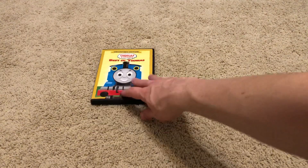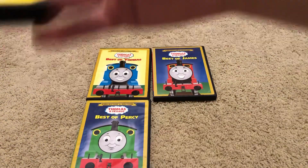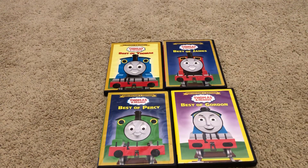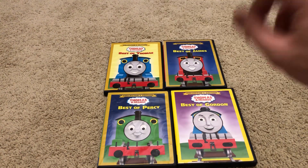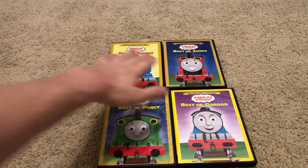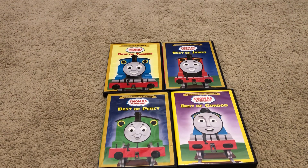I am proud to say that I have completed my collection — I finally have all of the Lionsgate reprints of all four Thomas Best Ofs. So I have Best of Thomas, James, Percy, and Gordon. Really proud of it. And of course I do love the Thomas Best Ofs — they're one of my favorite Thomas and Friends home video products here in the United States and Canada. Anyways, that's gonna do it for me everybody. See y'all next time. Bye.